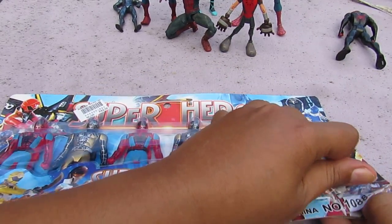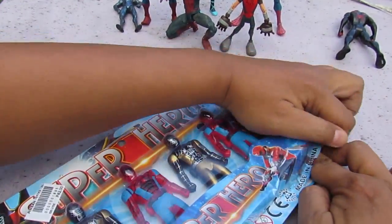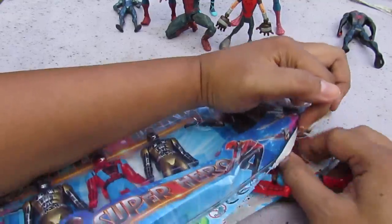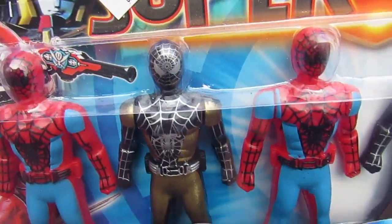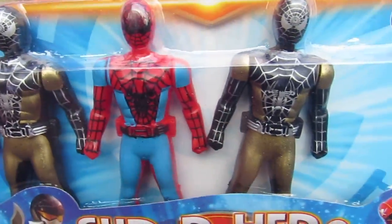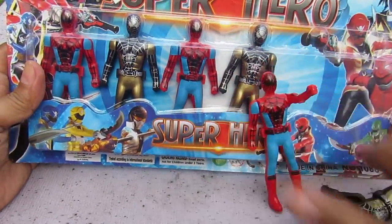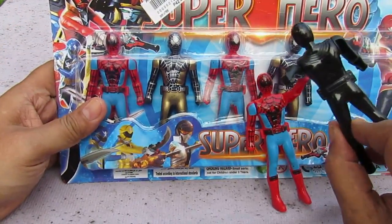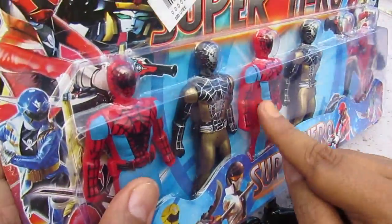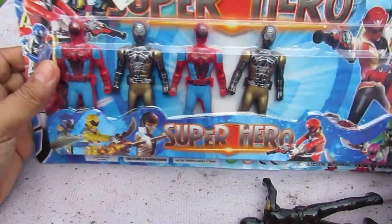Once again, I make bootleg videos like this - videos of bootleg toys not to promote them but to show you how they look. Should I get all of them out or just two? Basically they're all the same, so it's gonna be repetitive if I review all of them. We have how many? One, two, three, four, five and six. It's all the same mold, and I'm guessing everything on the back is the same - no paint on the back.